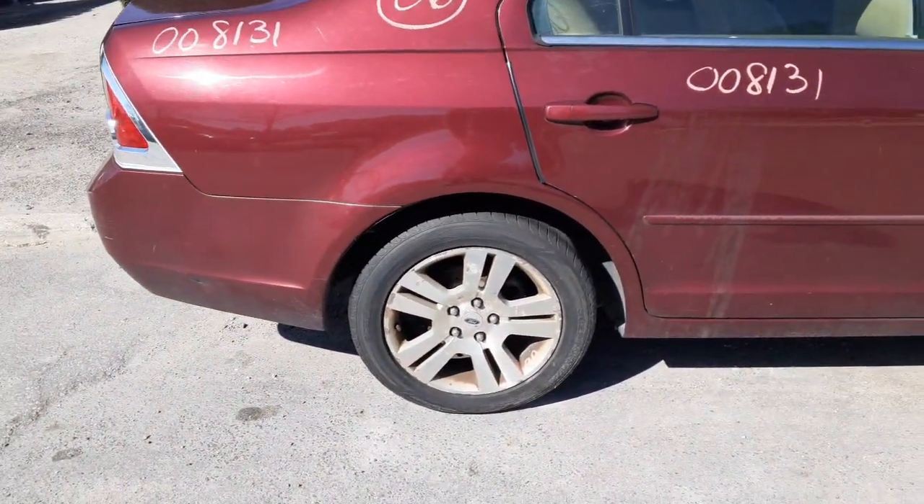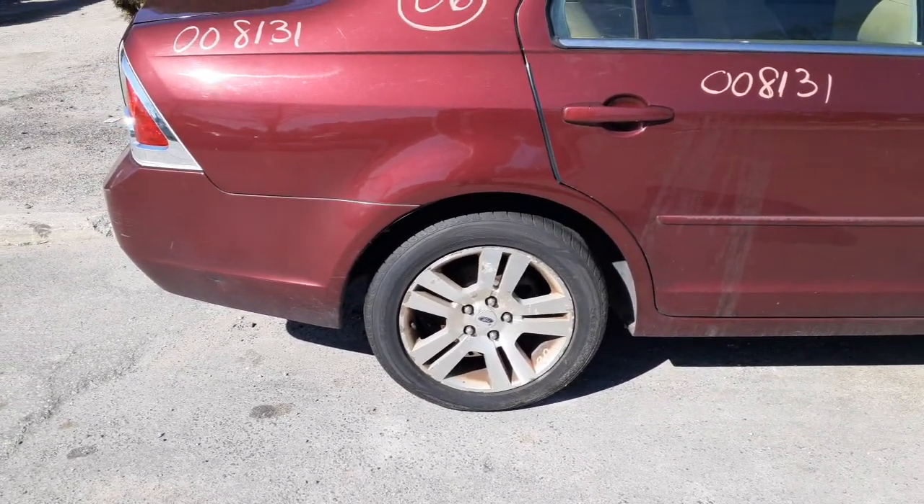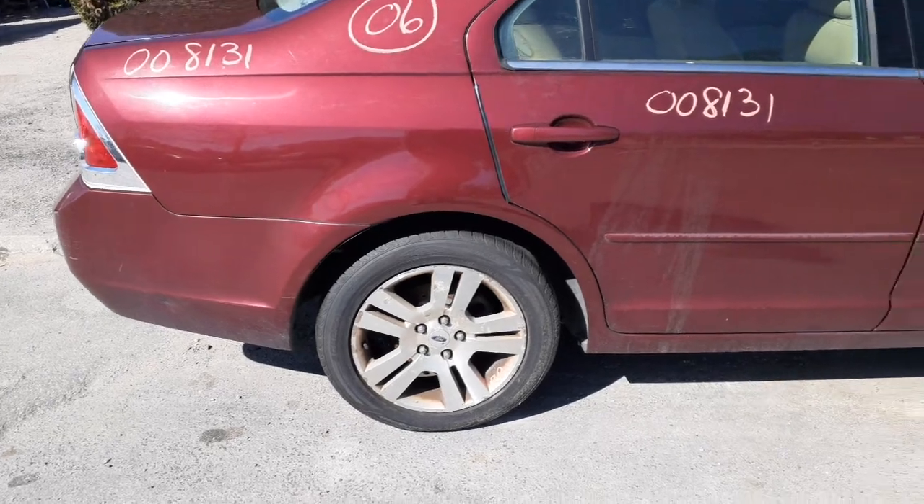You got 17-inch wheels — these are the double spoke, as you can see. They all got the same issues. They have a clear coat crack with some oxidation on them all the way around, all four.